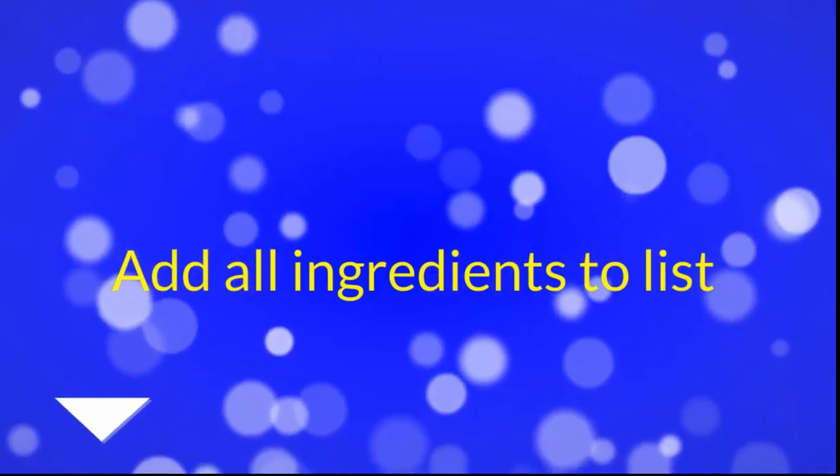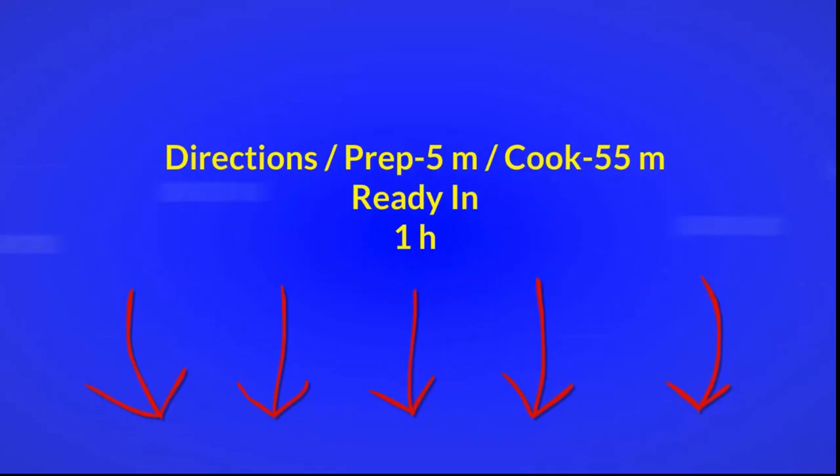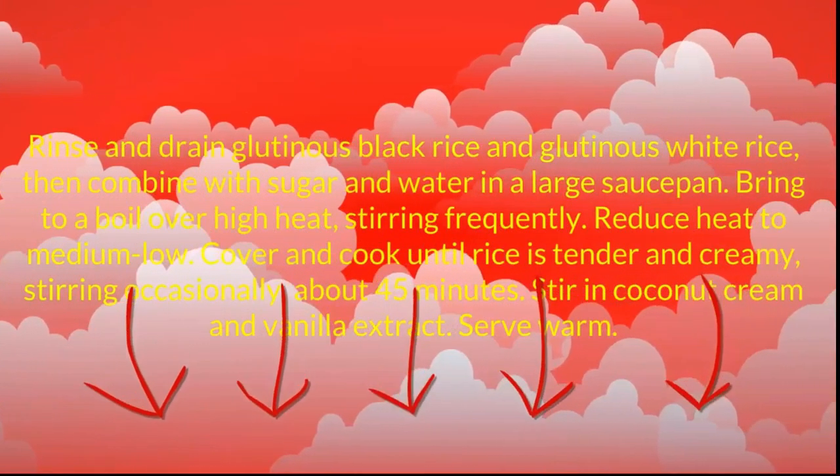Directions. Prep 5 minutes, cook 55 minutes, ready in 1 hour. Rinse and drain glutinous black rice and glutinous white rice.